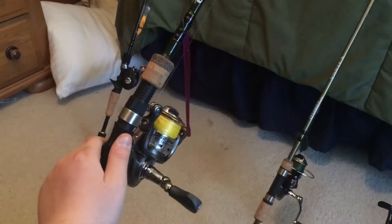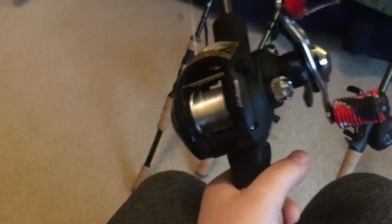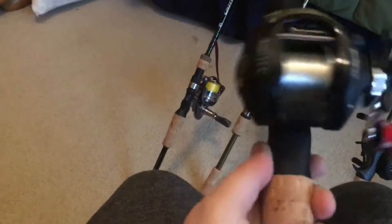Then this is kind of a not-very-good setup - this is probably my crappiest reel. It's like a Shakespeare Agility or something. I don't even know the gear ratio - looks like six-two-to-one with three bearings. I have some real grips on this one too. It'll probably be for cranking and jerkbait. It's a pretty short rod - a six-foot medium heavy.